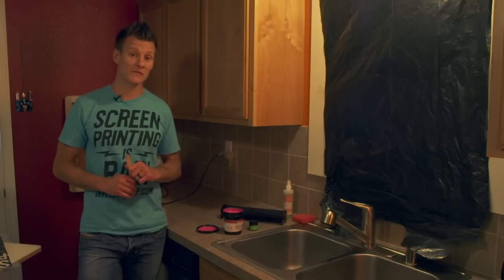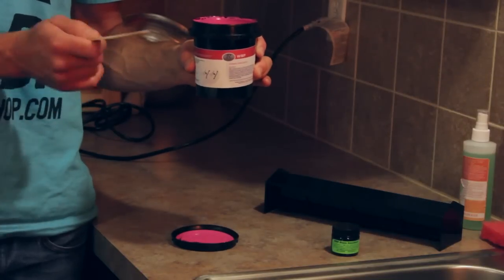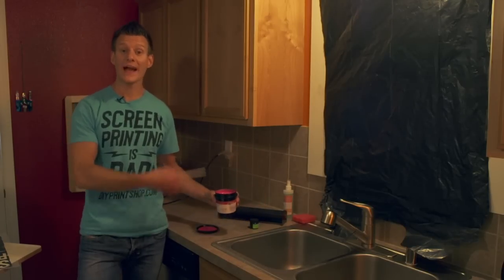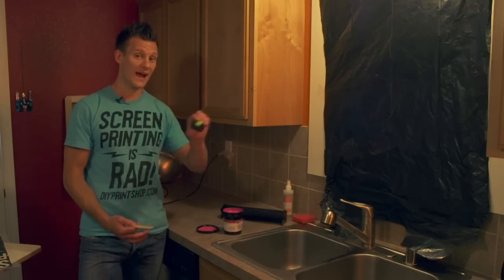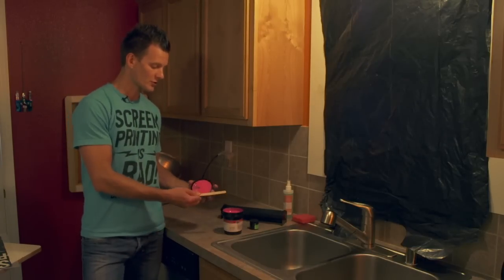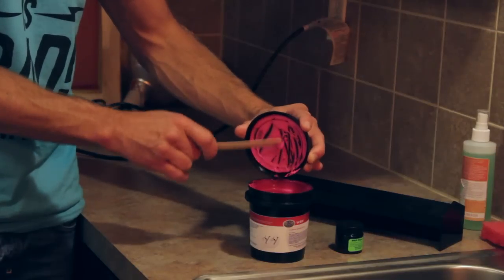Now that we're in a light-safe environment, it's time to prepare our screen for exposure. We're going to mix our emulsion. In your kit you got a pint of dual-cure emulsion, meaning it has an activator that makes it light sensitive. When we open up the emulsion, it's not yet light sensitive — but the moment we mix the activator in, it becomes light sensitive and must always be handled in a light-safe environment. Start by opening the emulsion and scraping the residue from the cap in using your emulsion stirring stick.